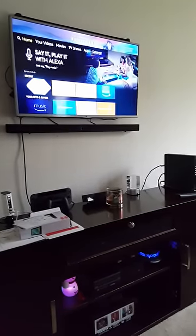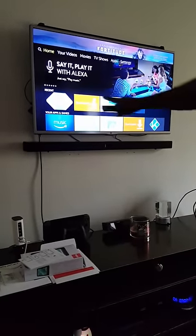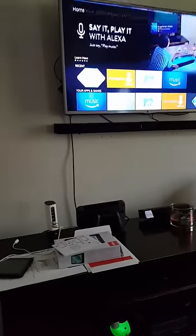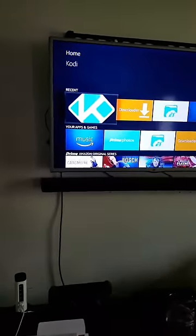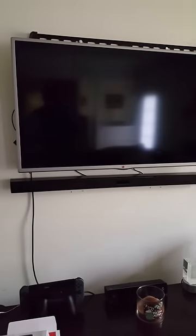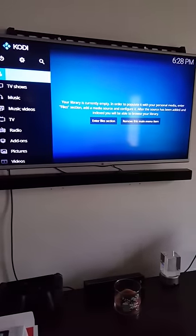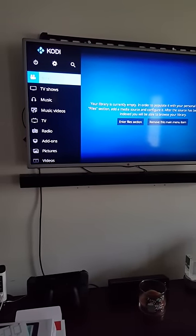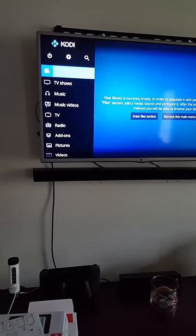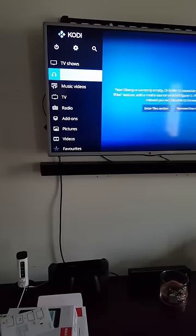And it's supposed to load up like this. Now what you want to do is go straight to Kodi. So you take your Fire Stick remote, go to Kodi, and press the center button. Kodi is going to load up. And this is Kodi. Now, Kodi has many different areas on here, but one thing you want to go to is add-ons — go all the way down until you get to add-ons.